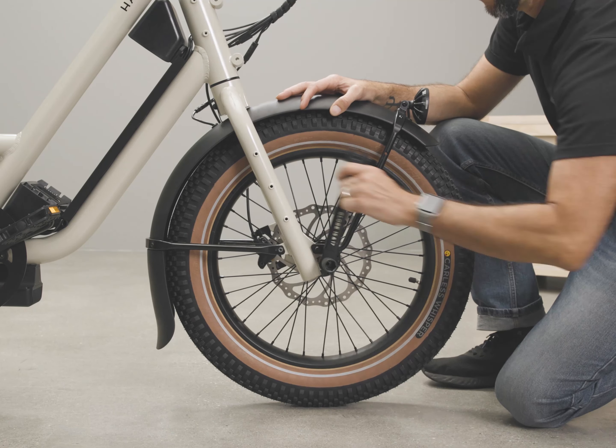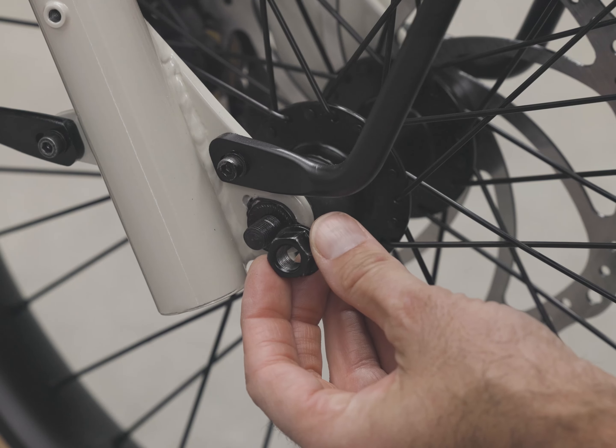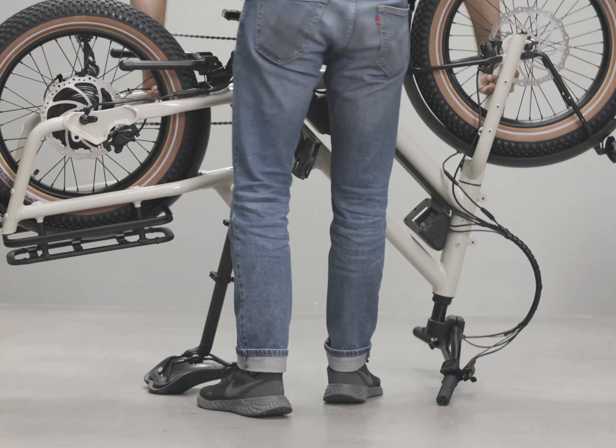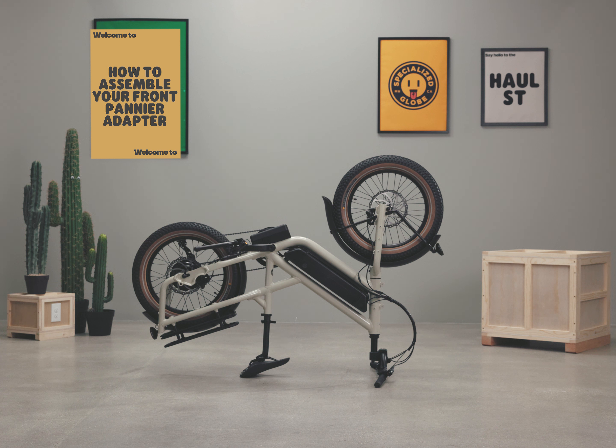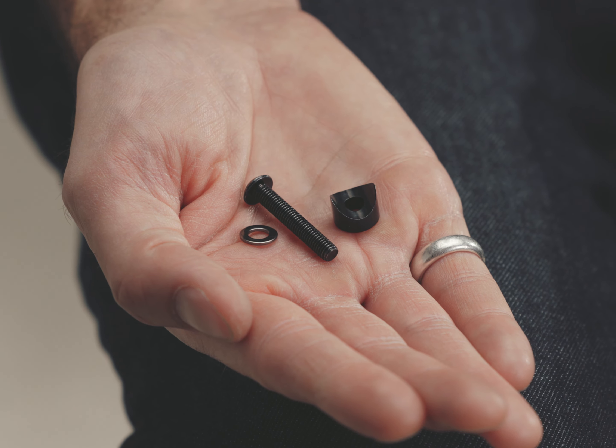Front wheel removal is necessary when using the provided tools, as shown in the wheel removal and replacement video. It is best to turn the bike over on the saddle and bars for easier installation.